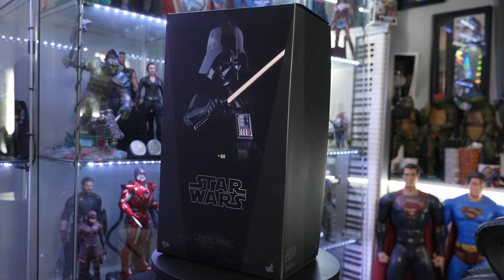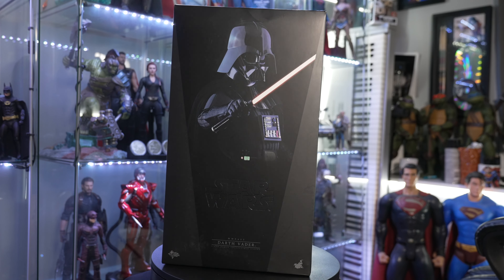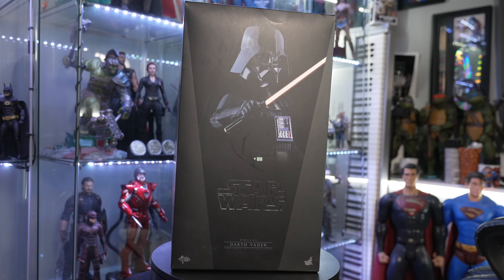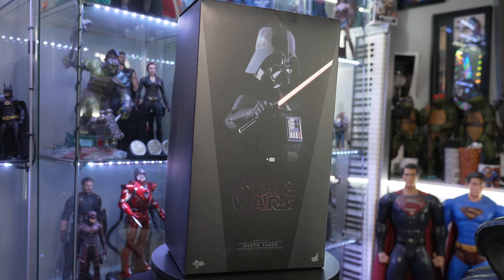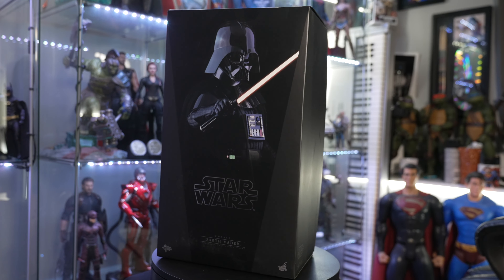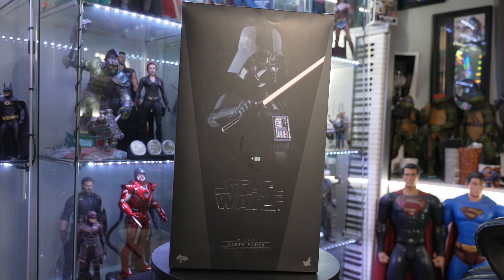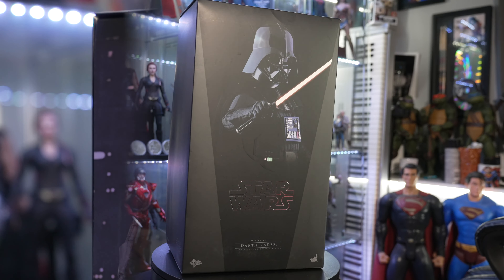Welcome back everybody to the Collector's Outpost! I am John and recently we got the new trailer for Obi-Wan Kenobi. At the end of that trailer we got a sneak peek at Darth Vader. So since we don't have a Darth Vader from that show yet — and I'm sure we will — I broke out the Hot Toys Darth Vader Empire Strikes Back version and we're gonna take a quick look and have some fun.